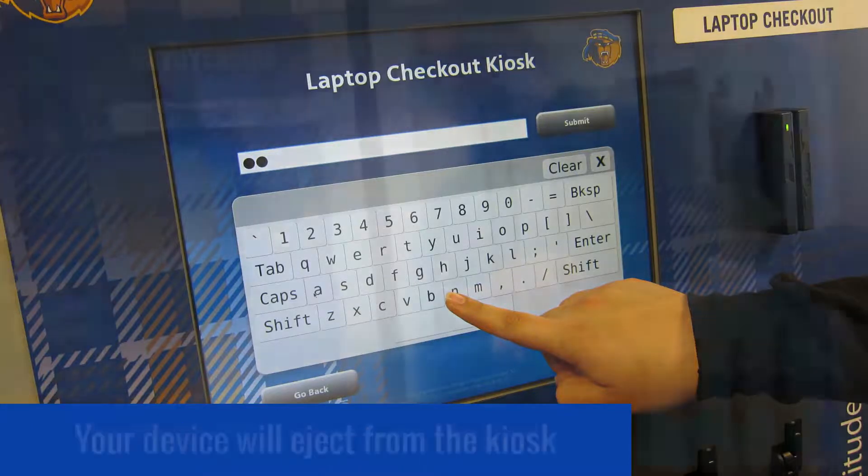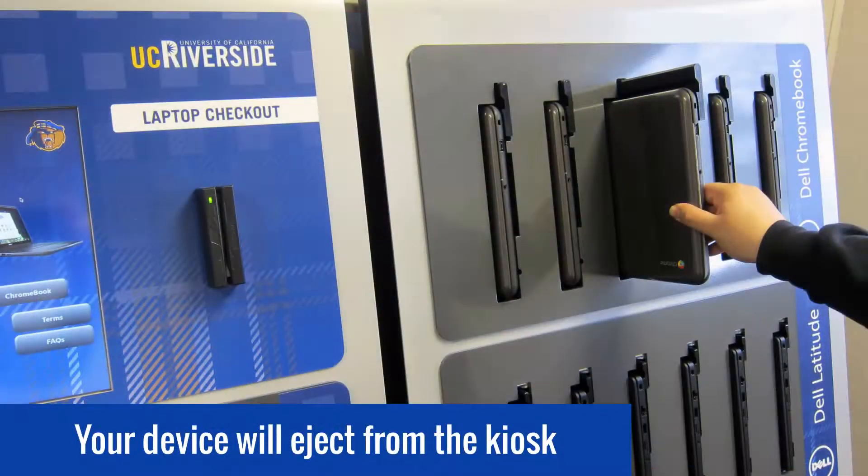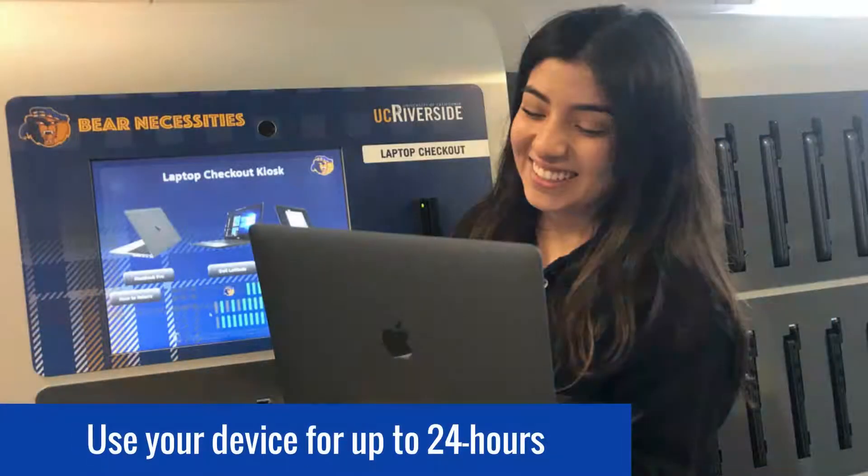After your credentials are verified, your device will eject from the kiosk, and you are done. You can take your device and use it anywhere you'd like for up to 24 hours.